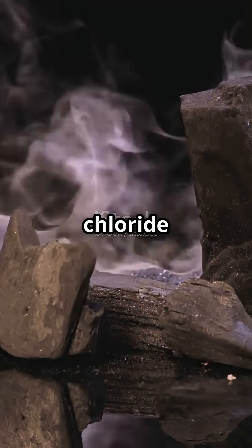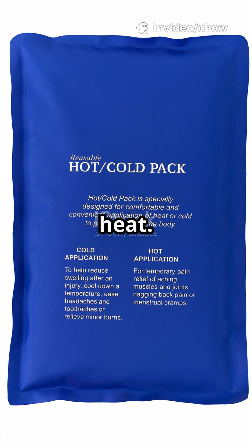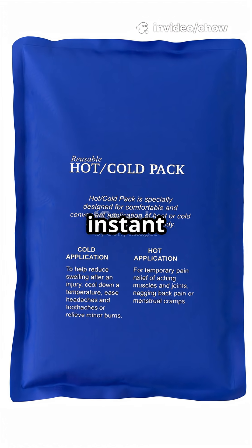That's because dissolving calcium chloride in water is an exothermic reaction. Exothermic just means it releases heat. So your big bag is now an instant hot pack.